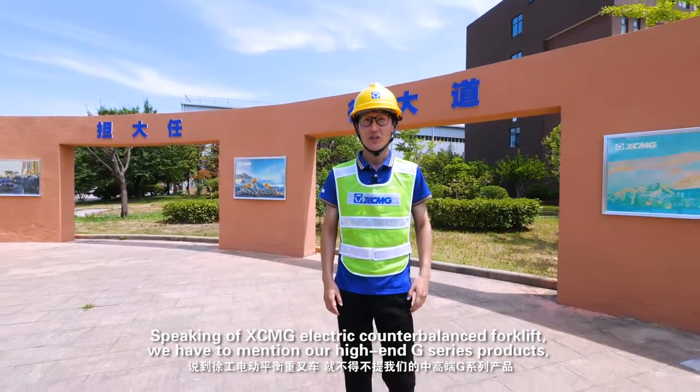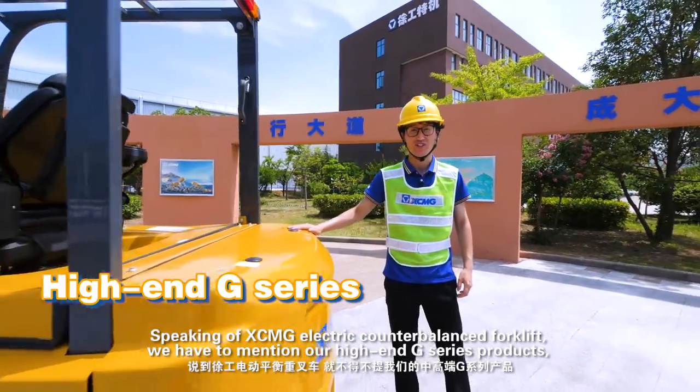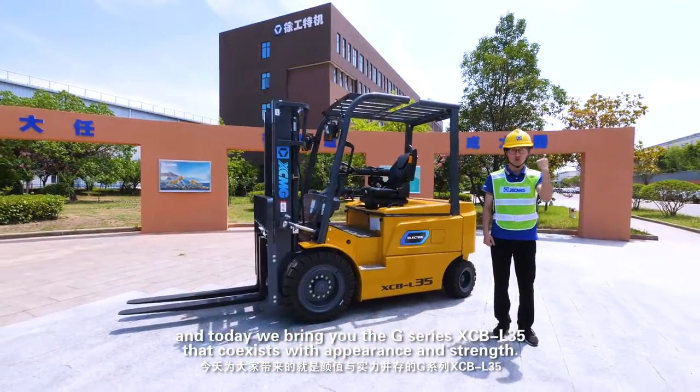Speaking of XCMG Electric Counterbalance Forklift, we have to mention our high-end G-Series products. Today we bring you the G-Series XCBL35, that co-exists with appearance and strength.